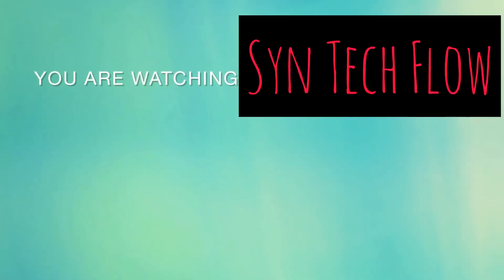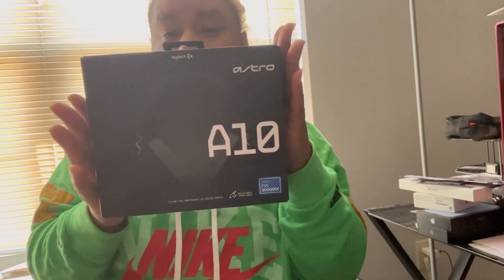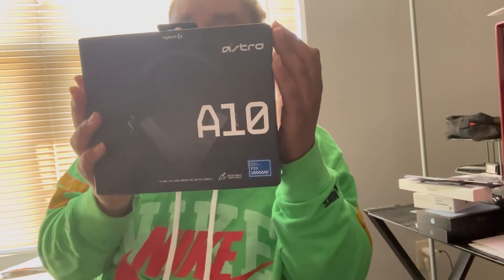Welcome back to another Sentech Flow. Today we have the A10 Logitech headphones.